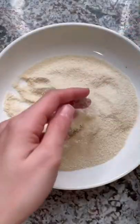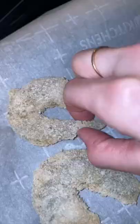Toss the shrimp around, then add it to some finely ground panko breadcrumbs — make sure you press it in. Add the shrimp to a hot pan with some oil and fry two to three minutes on each side.